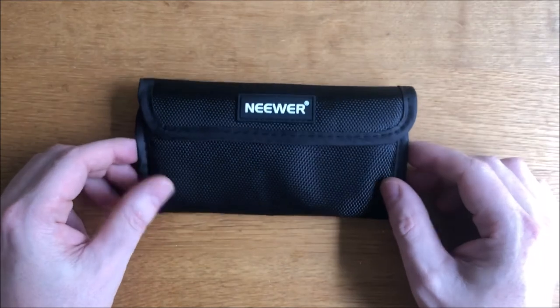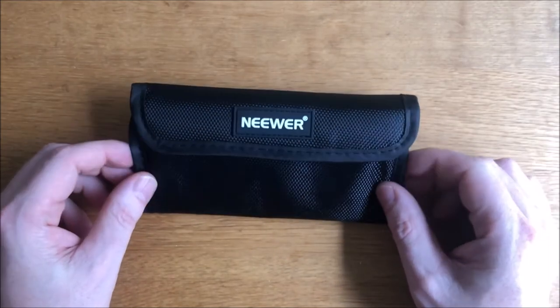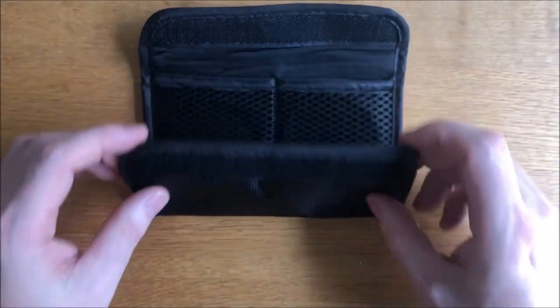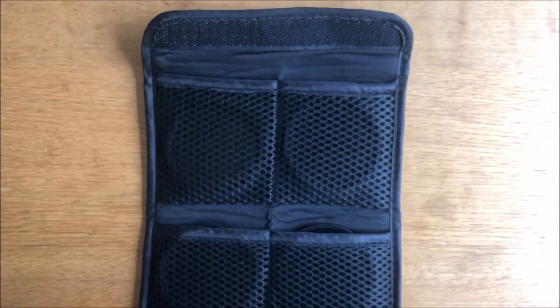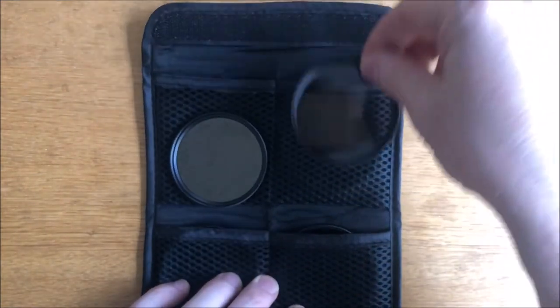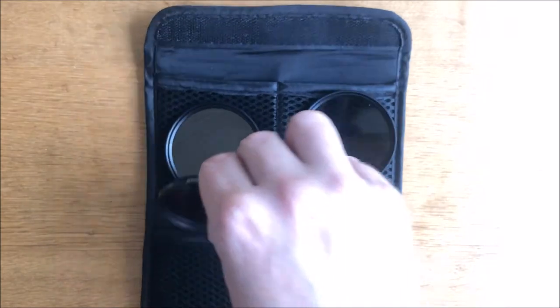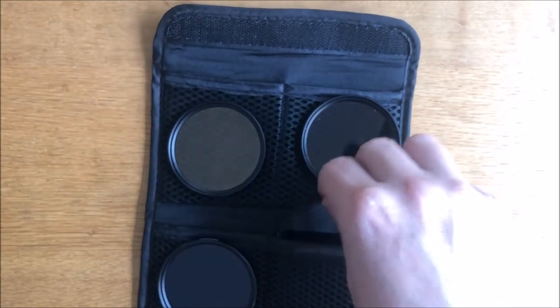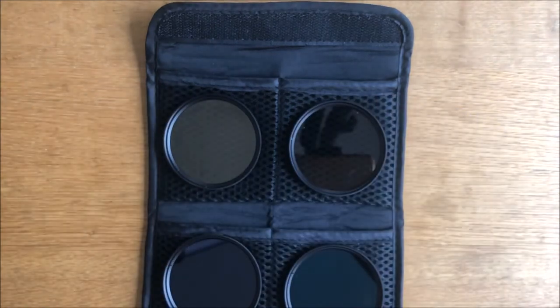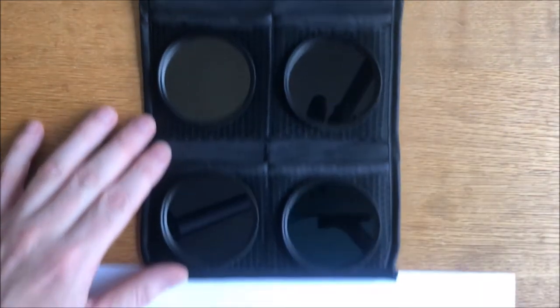This is the pack — a protective pouch that feels slightly padded, with a velcro clip, and inside there are four lenses. We can probably see them better if we place them onto a white sheet.